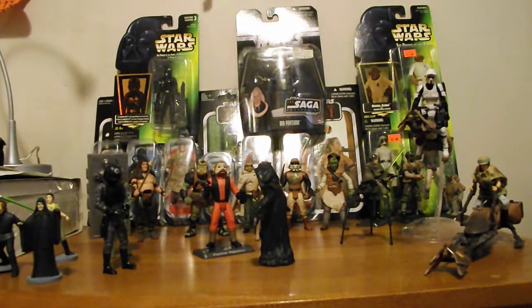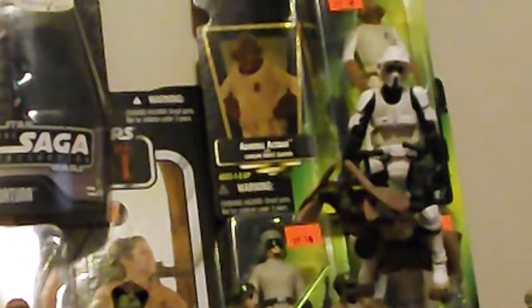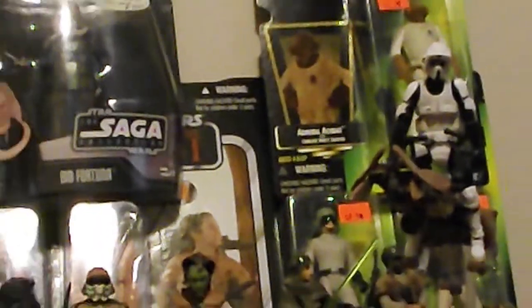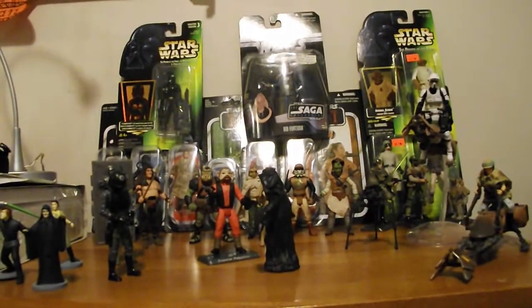Hello, Star Wars fans and collectors — welcome back to another one of my videos. Today I'm going to be showing you guys my Return of the Jedi collection. Dan, RF Baker Scout, actually inspired me to do this, so thank you, Dan. He's a great guy — I'm pretty sure all you guys have subscribed to him, but if not, definitely check out his channel. I'll leave the link in the description box below. He's a very nice guy and definitely a leader of the Star Wars community along with many other YouTubers.